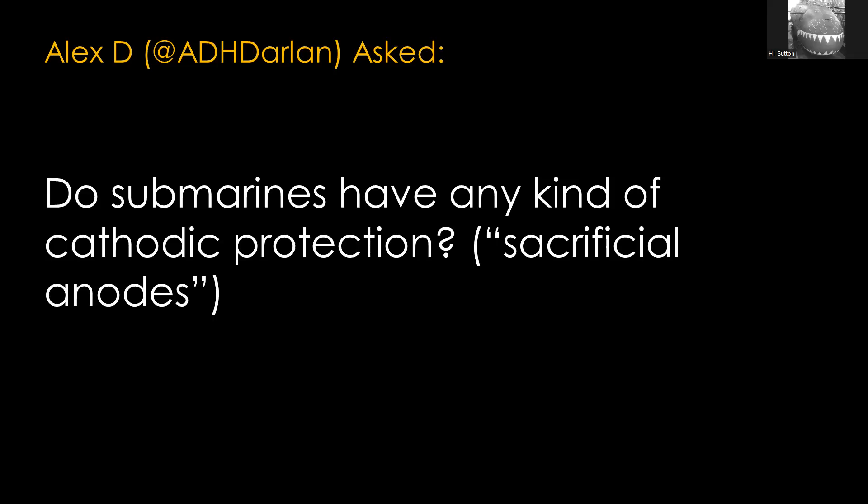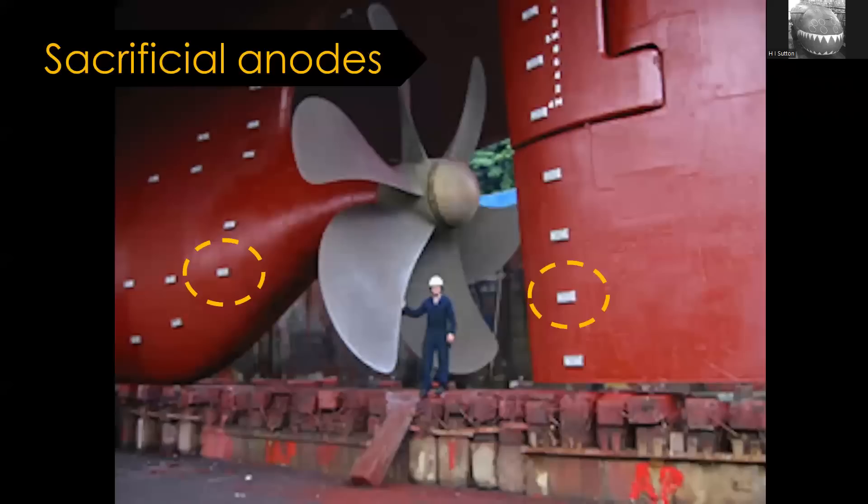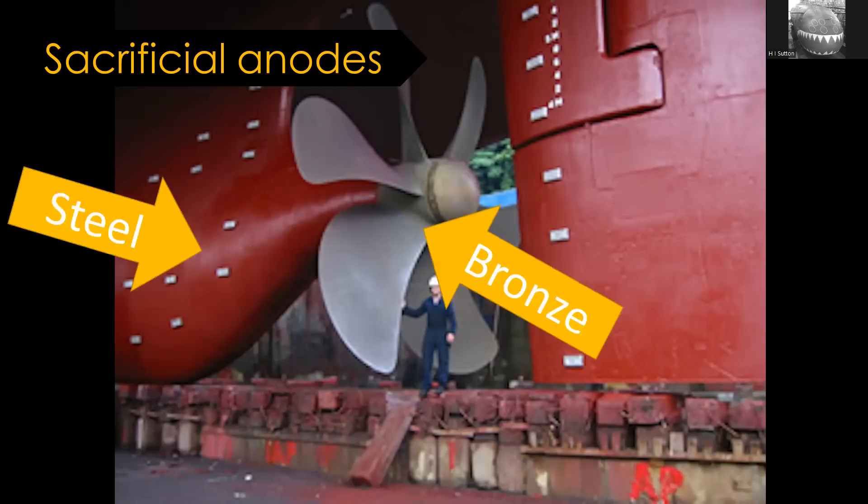The question came from Alex D on Twitter: do submarines have any kind of cathodic protection, which is something we call sacrificial anodes? Now you may or may not know what they are. If you ever look at a ship, particularly when it's out of the water and you can see underneath it, you see these metal blocks attached all over it. The reason is because different parts of the ship are made out of different metals - typically the hull and the rudder are steel, and the screw or propeller is made out of some form of bronze alloy.